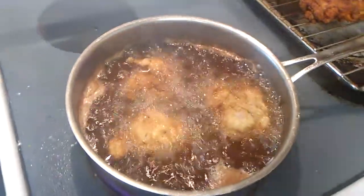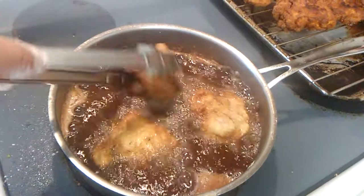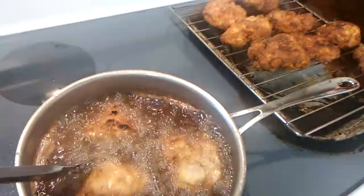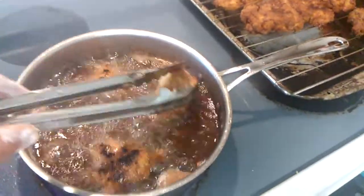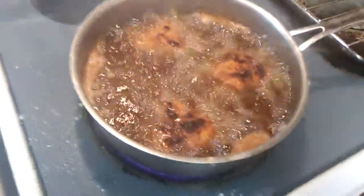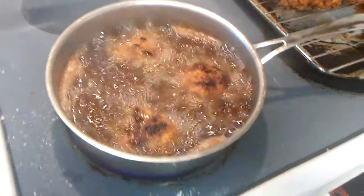That's what I'm about ready to do, so I'm going to turn it over. It'll be easy. You do not want to overcrowd your pan because it'll bring down the temperature of the oil.